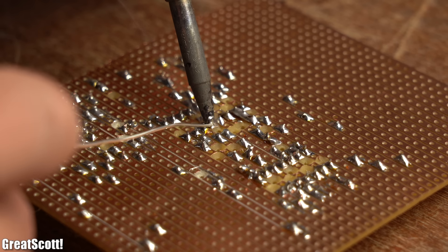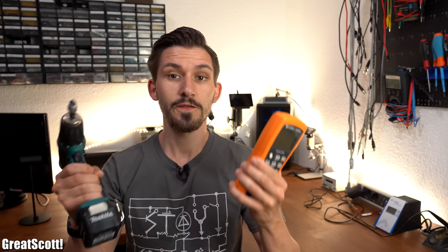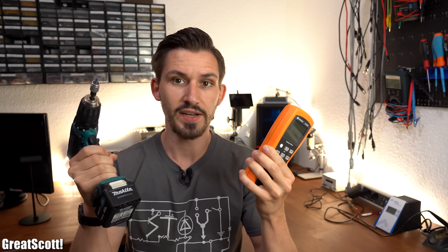But all of those components are pretty much worthless if you do not have the right tools to work with them — by for example soldering or securing them in place. That is why today I want to present you my choice of the essential tools that you will need for creating electronics projects.